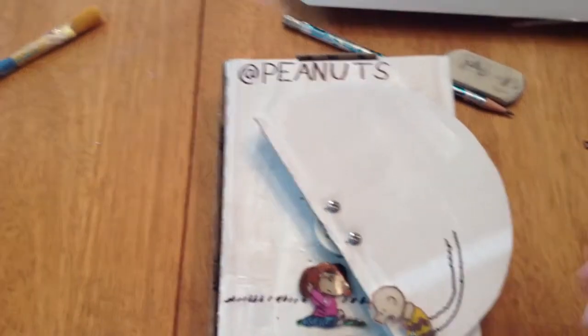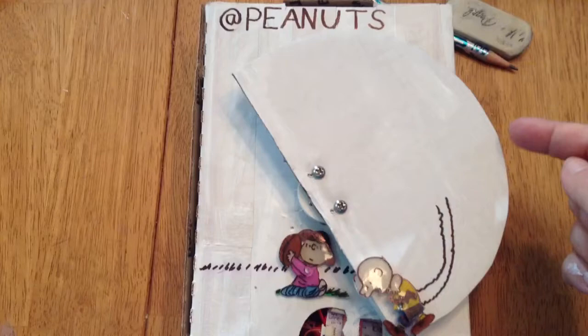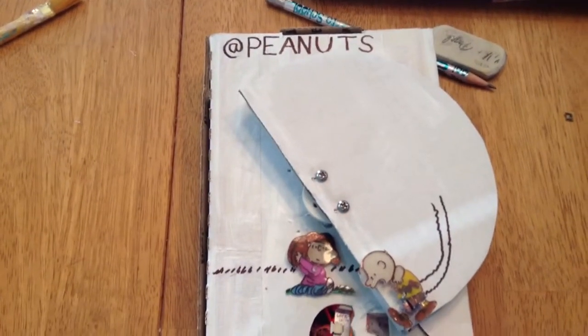And then a bar graph lights up and lights up a sign that says, 'What a blockhead, Charlie Brown, you'll never learn.'